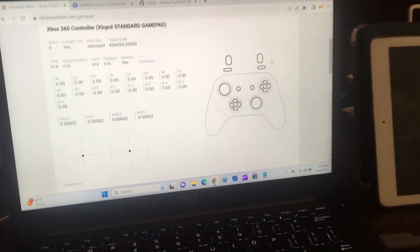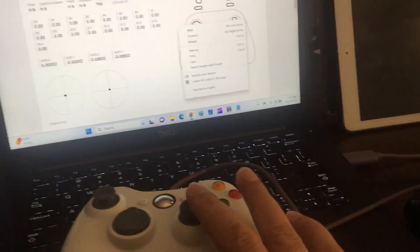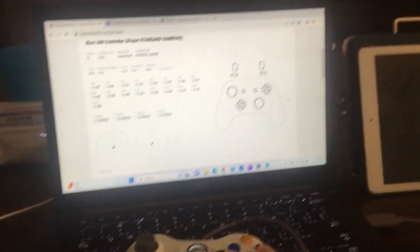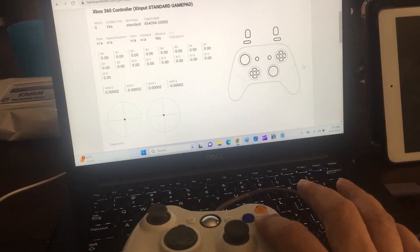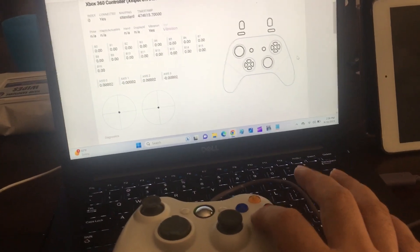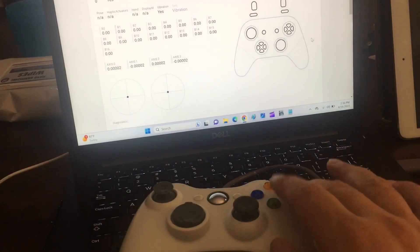So it shows you the remote and the buttons. When you press the button — see how I'm pressing the bottom green button over here? — it highlights that button. So it's kind of nice.